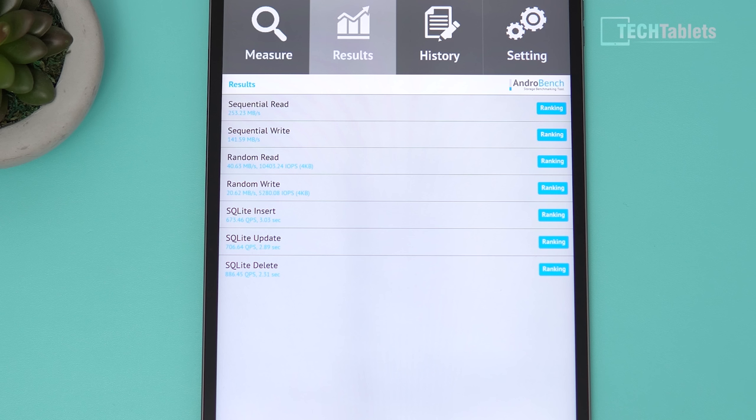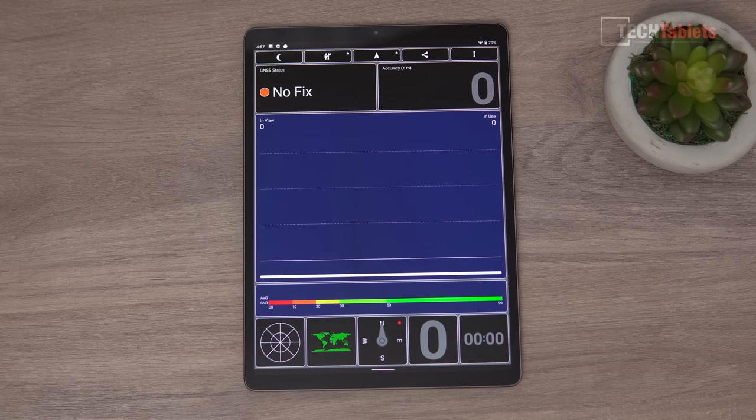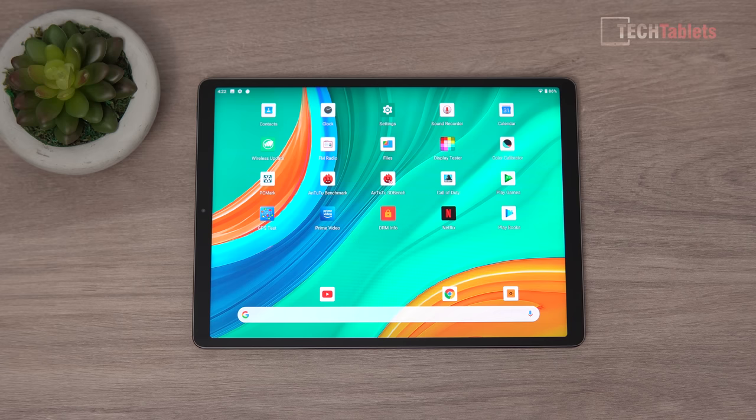The storage is not actually too bad and won't be the bottleneck — it's the chipset that's the bottleneck. As for GPS: no, this tablet does not have hardware GPS or a compass. Don't even bother buying it if you intended to use it for navigation, because it's not going to work.